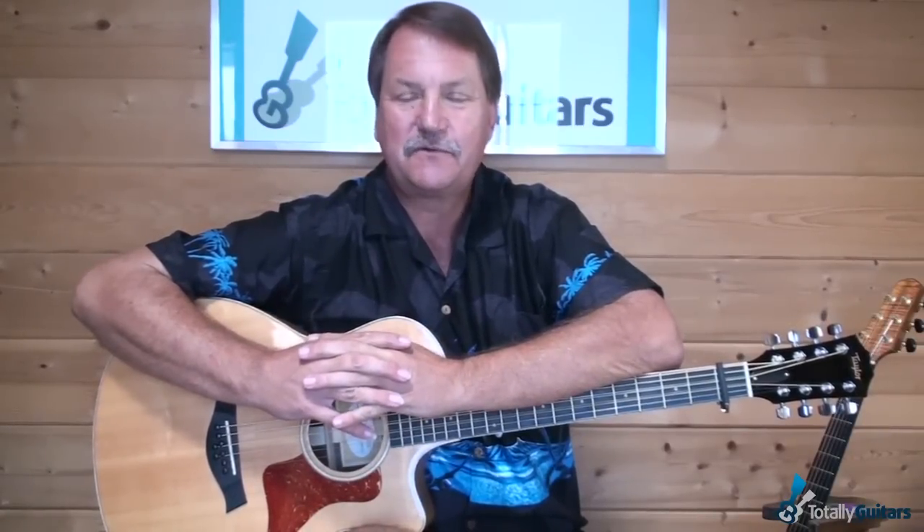What Paul was doing — let me tell you a little bit about the song first, because Paul was, of course, part of Peter, Paul, and Mary, and they were phenomenal in the 60s.